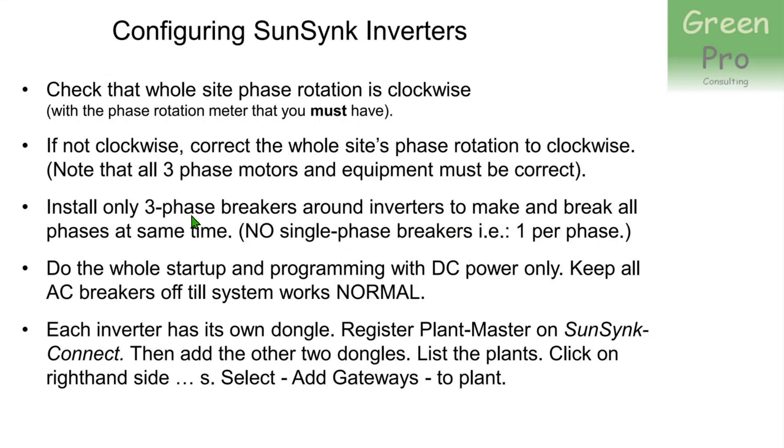Install only three-phase breakers around the inverters, so you don't accidentally switch on one phase while another is off — the inverters really don't like that. Make sure the breakers feeding the inverters and the output breakers feeding the loads are all three-phase switches. Once you're confident the AC system is clockwise, switch off the AC — both the input breaker to the inverters and the output breaker to loads — and do your entire setup using only DC battery power. Once all the normal LEDs on the inverters are on, you know the system works, then you can apply AC.